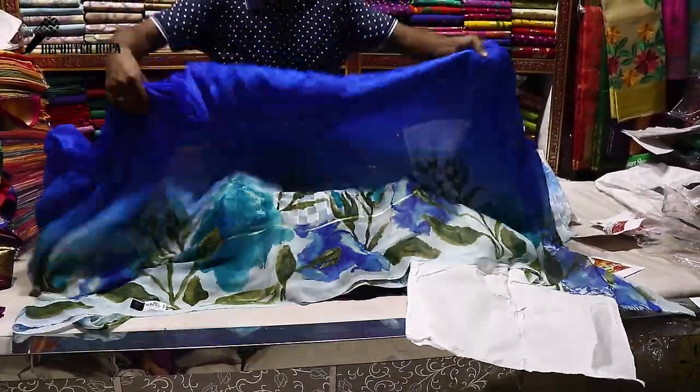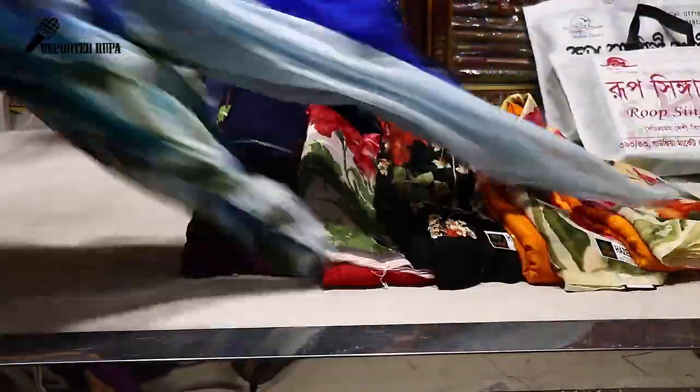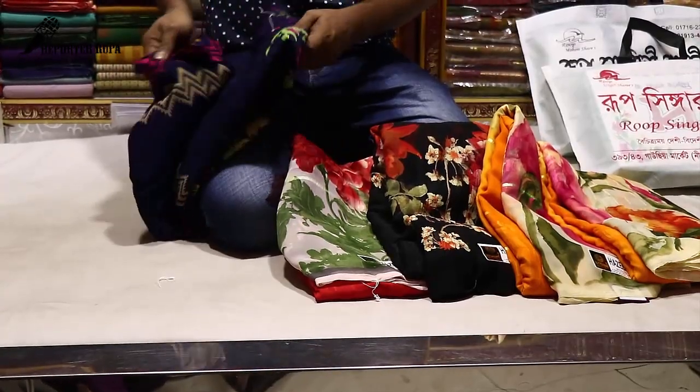This is a digital print — colorful and absolutely beautiful digital print sarees. The blouse piece is included. Viewers, the price of these sarees is around 700 taka each. I am showing you each saree one by one so you can see them clearly and decide which one you like.